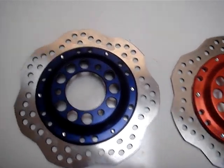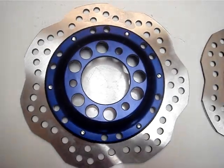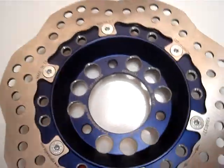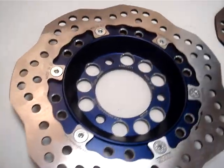The new NG disc brakes in blue for 2012. These look great on your Ruckus or your GY6 scooter. You can see them here. Made in Spain, and they're fantastic looking.